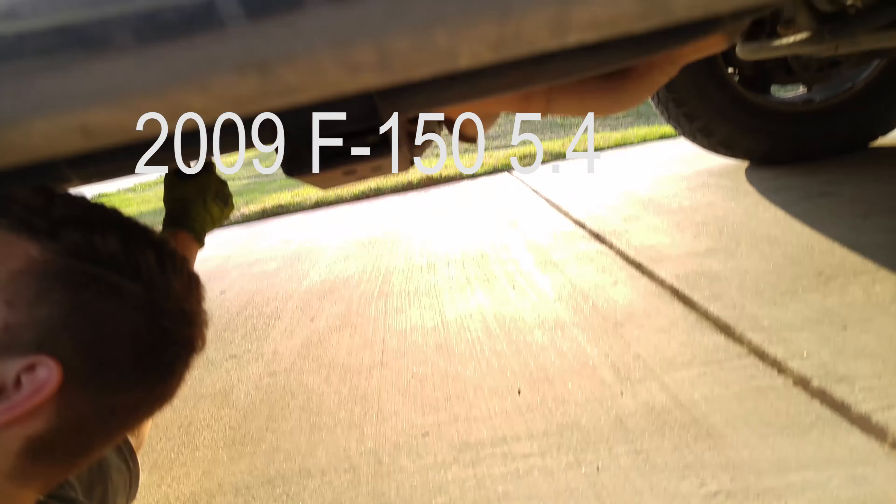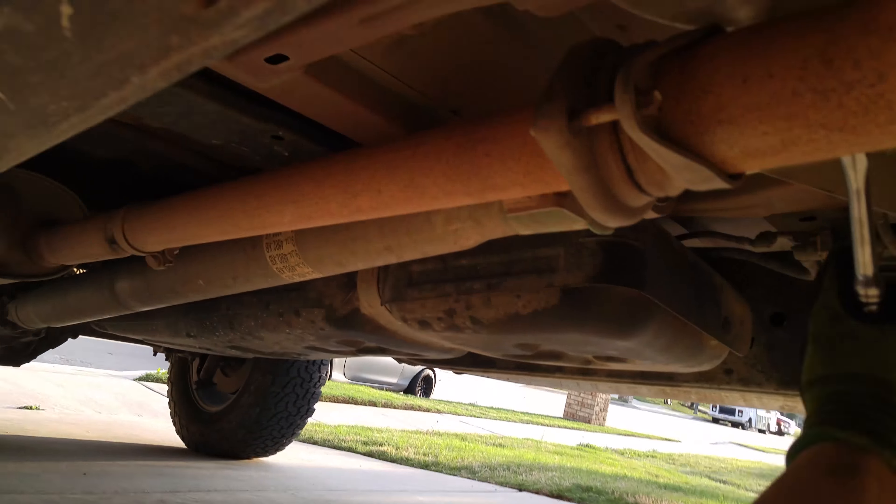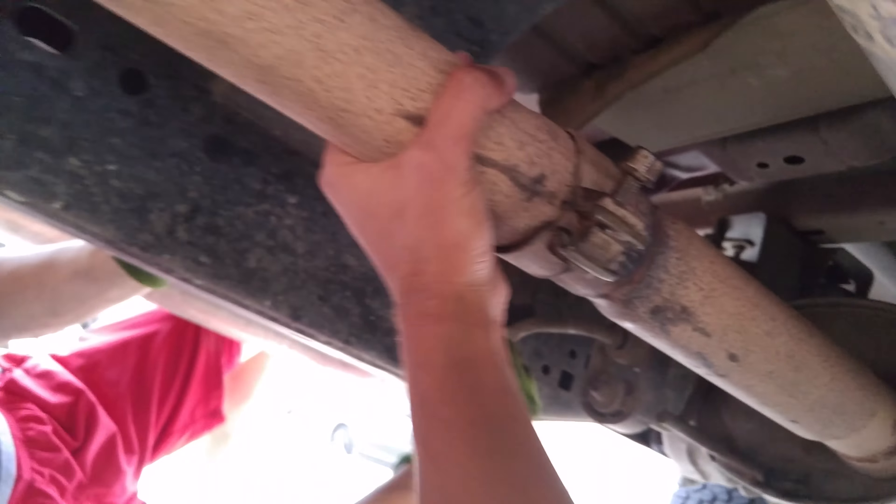Installing a 150 electric cutout on a 5.4. We're removing the mid pipe, which is right before the muffler and after the downpipe with the cats. Can't get this part off, so taking off the muffler.